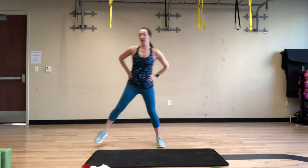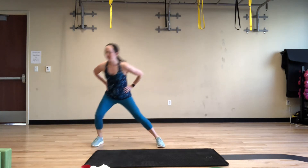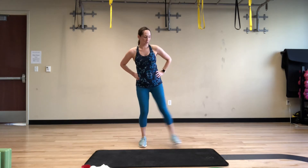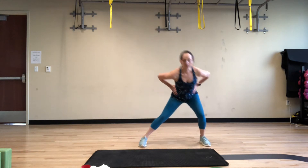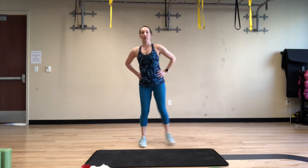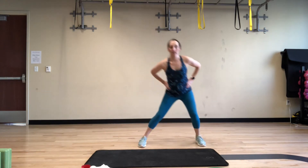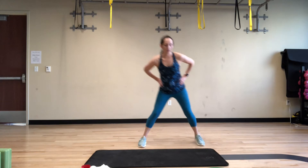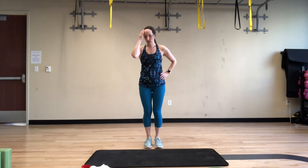Let's do 3 more. And if I do miss count, you can just do 10 and let me do however many I'm doing. Last one. Let's go the other way — step right, hips go back, drive up through the leg, come back to center. Remember to keep those hips back. If you notice that your knee goes over your toes, push your hips back — that's how you know you've got the right form. That's a good warm up for our legs.